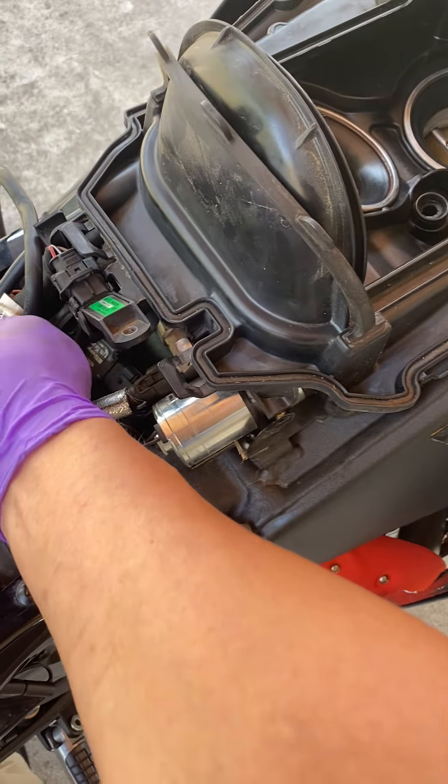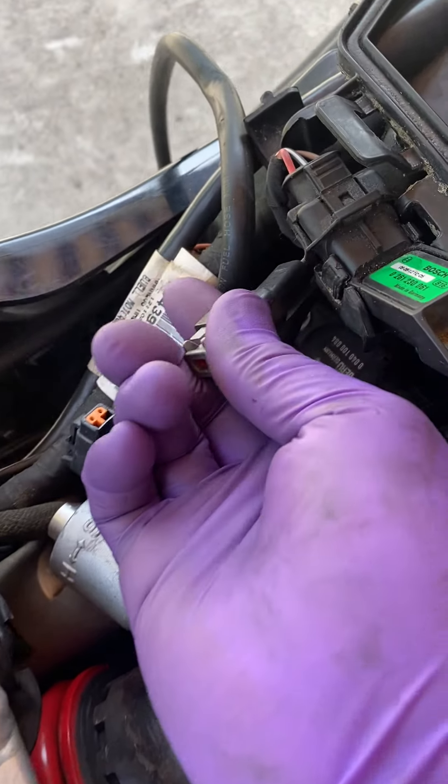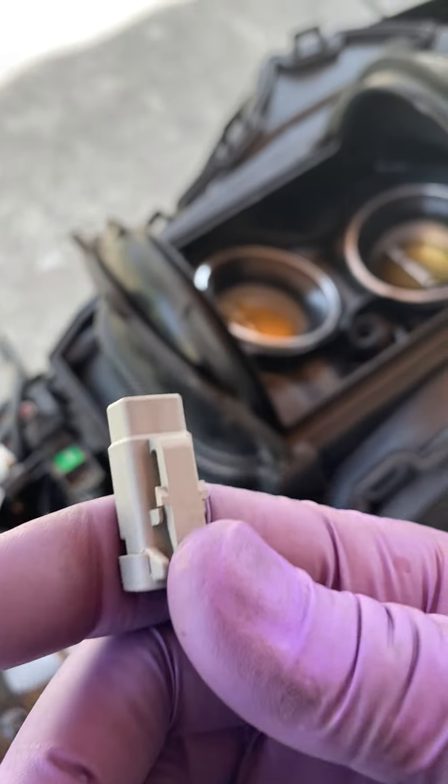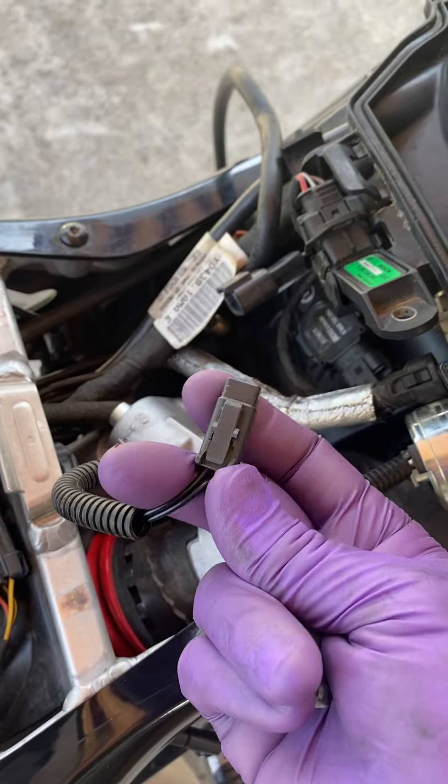Basically, it's just this little bitty plug right here. It's just a plug — this is what it looks like, that's all it is. You disconnect your solenoid and you can go ahead and take the whole thing out.